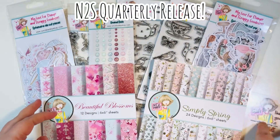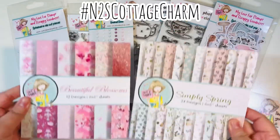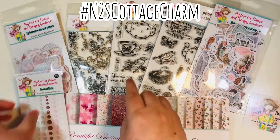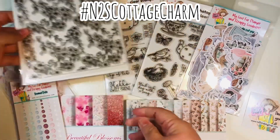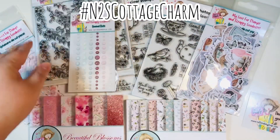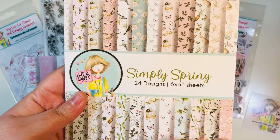We have a brand new quarterly release that just came out from the Not Too Shabby Shop. It comes with two paper pads, two coordinating ephemera packs, three stamp sets — one of which is a six by six stamp set, so it's a large one — and then two regular size stamp sets. We also have some enamel dots. This is hashtag N2S Cottage Charm, the brand new release from Not Too Shabby.